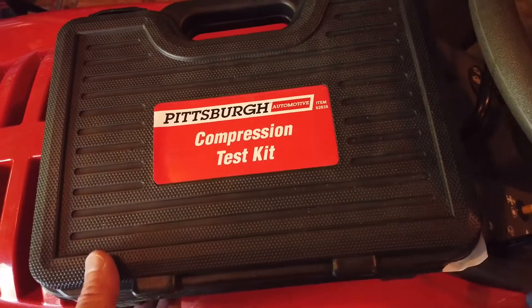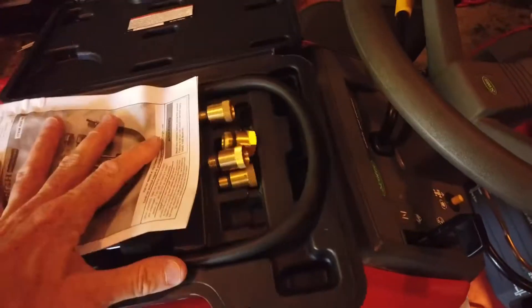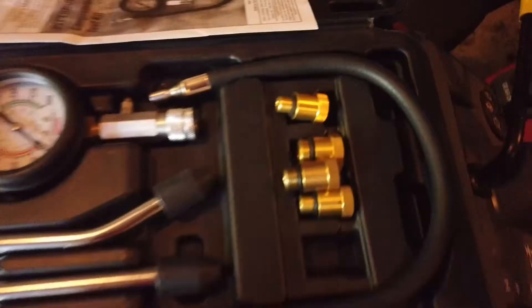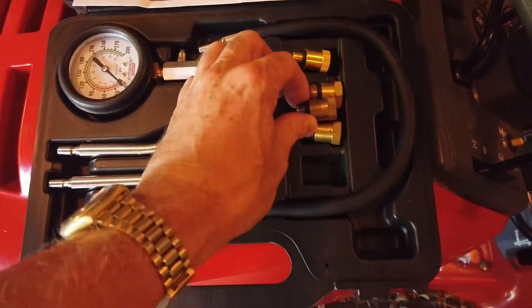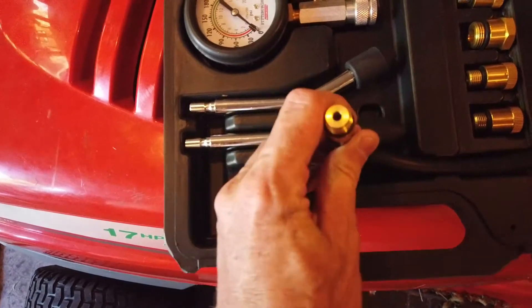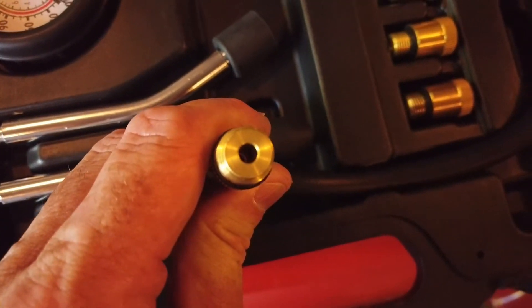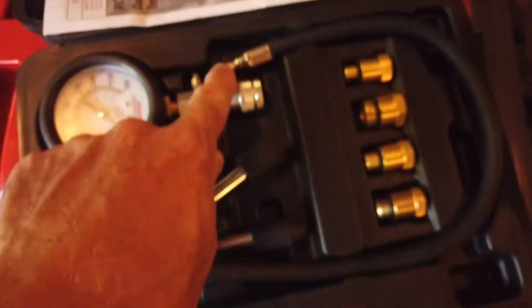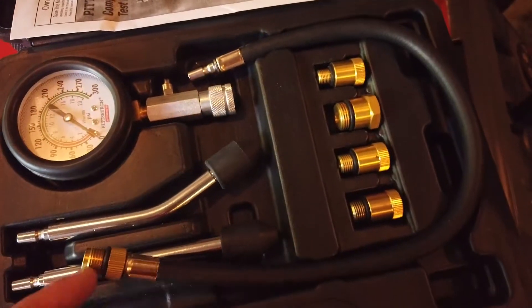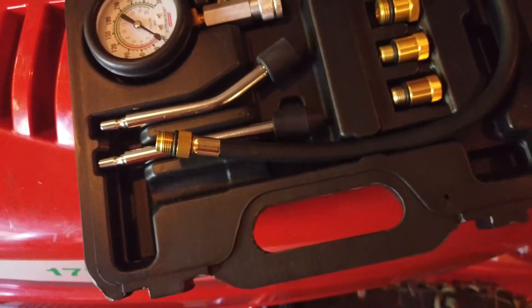Here we have the Pittsburgh compression test unit. When I first got it I thought it was actually pretty well put together. It comes with a whole bunch of different thread sizes, which is great. Here's the hose I was telling you about — at the moment there's no Schrader valve in here. So effectively when you connect this to the dial gauge and kick start your motorcycle, you have to fill up this entire tube before you get an accurate reading.